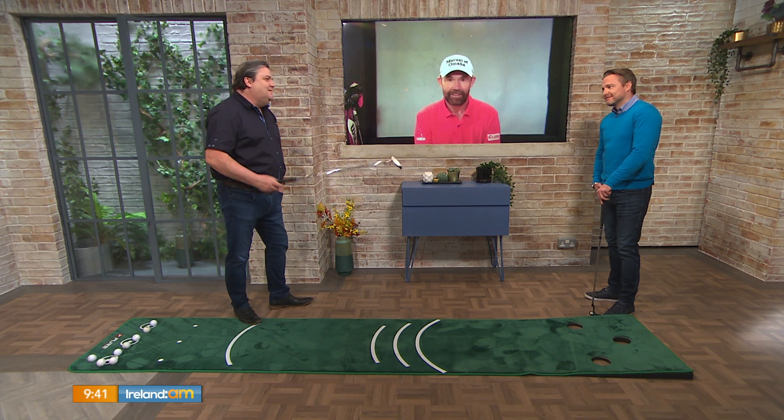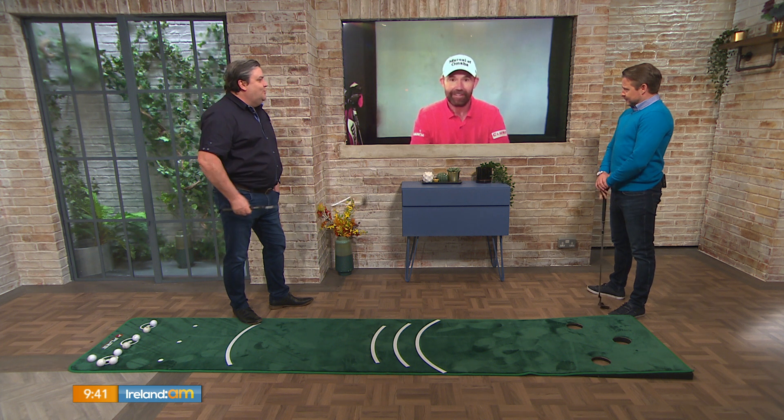Well, listen, Padraig, we couldn't let this opportunity go without asking for a few tips for ourselves. We have a putting green set up here in the studio, and we're hoping that you might give us a few handy tips when it comes to the art of putting, because you drive for show and you putt for dough, don't you, Padraig?